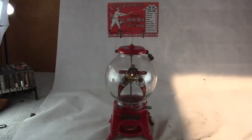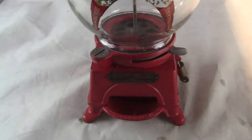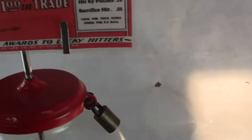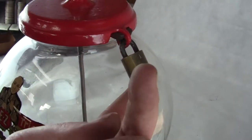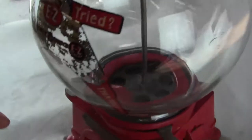Up for auction and up for sale is an all original Adli Easy Gumball Machine. Everything is original on this machine except for the top sign bracket, top sign, and the locks are probably old but probably not original to the machine. These originally came with Eagle padlocks and these are some other brand, but they are nice brass padlocks.